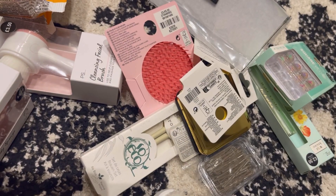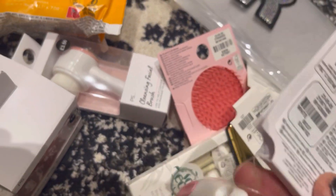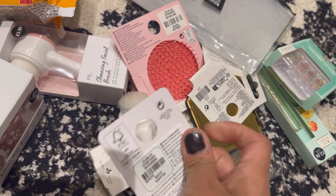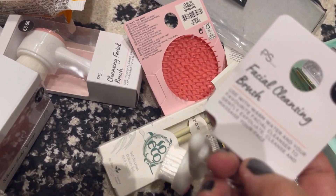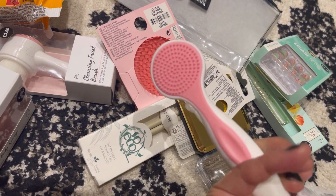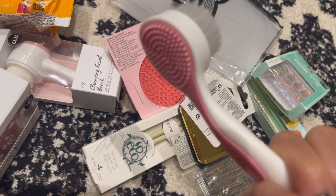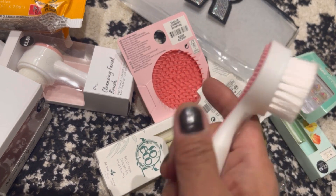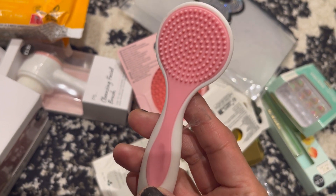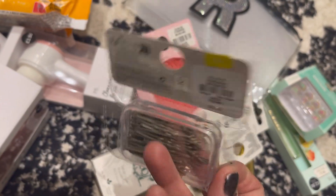The third item is this facial brush here, which is only £1.50. You've got a two-sided facial cleanser — one side with a proper brush and one side with a silicone-type thing, so you can use them both.